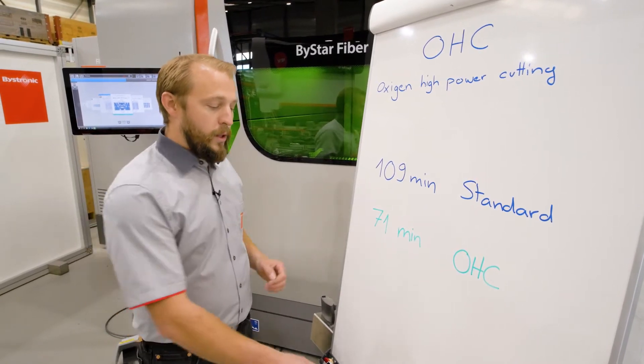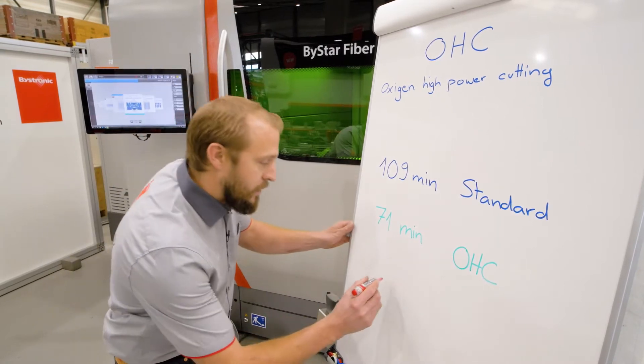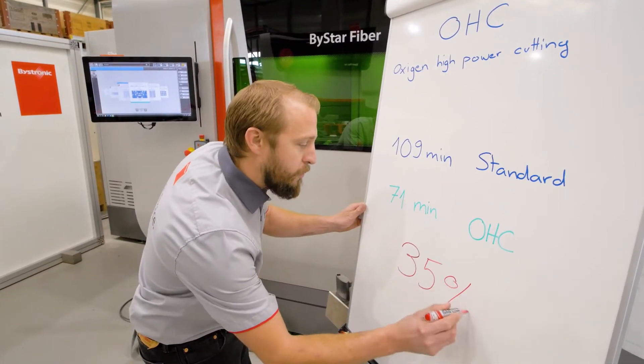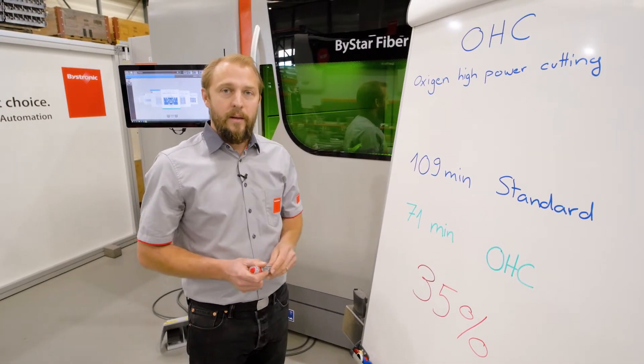Using OHC, we're reducing the time down to 71 minutes. That's about 35 percent faster than with the standard process. That's quite a lot.